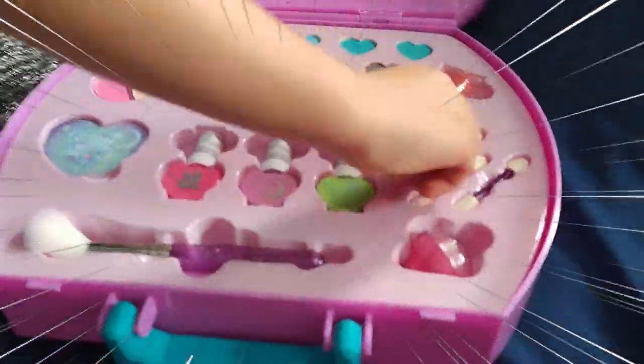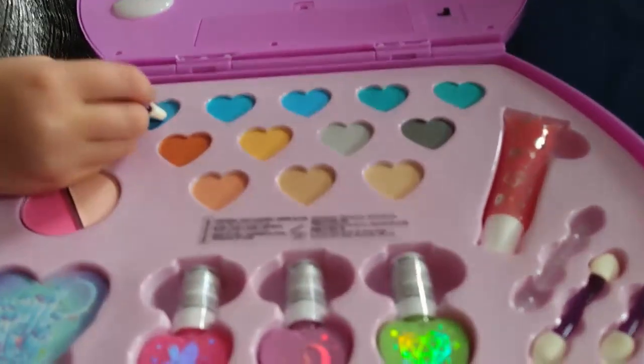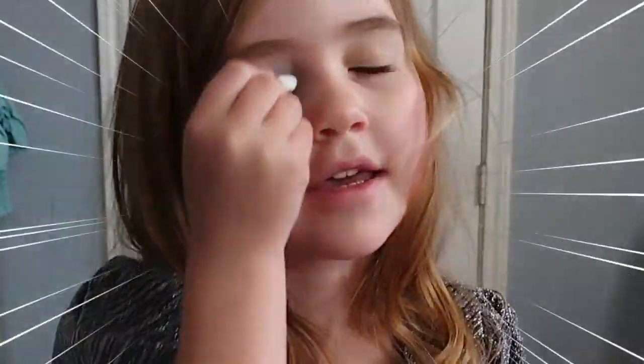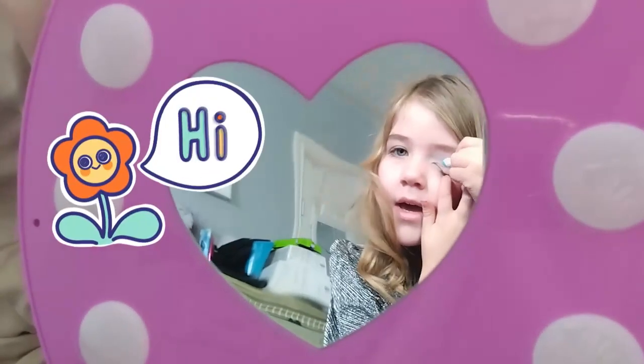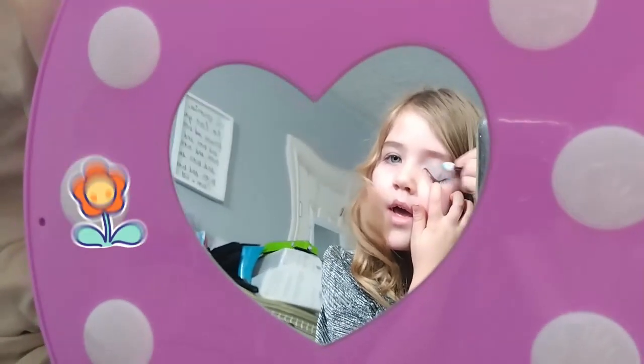I need some little fingers to get that out. Good job. What color do you want? That blue. Looks good. Now you put that on your eyes. Nice. And then you can use the mirror here too. Looks good.